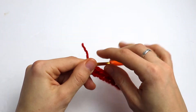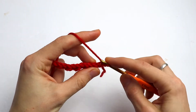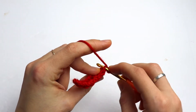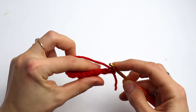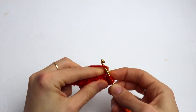Chain one, turn. Now we are going to work through back loops only. Into the second stitch make a slip stitch through the back loop. Now into the next stitch make a half double crochet through the back loop.